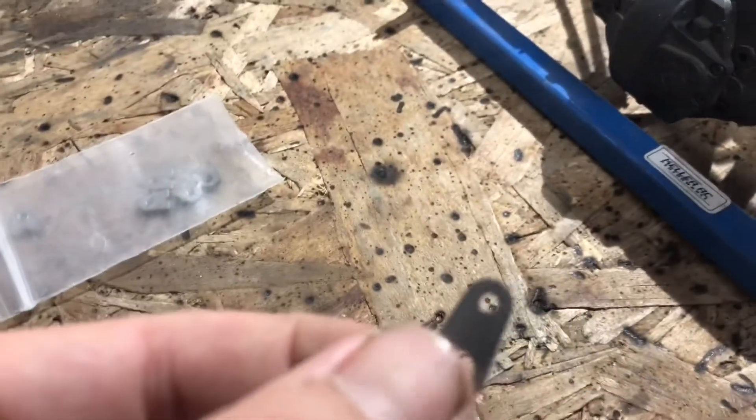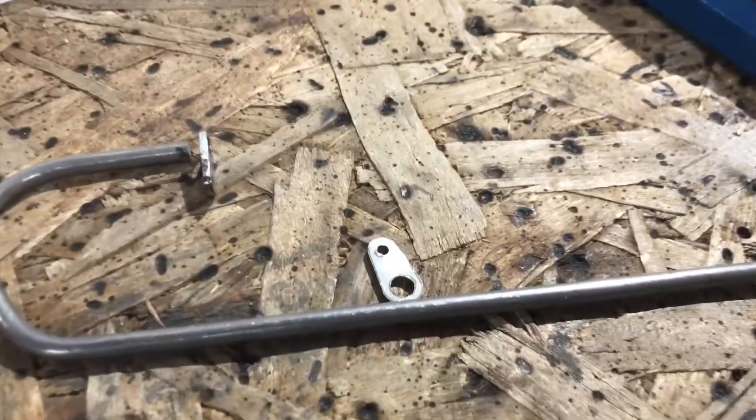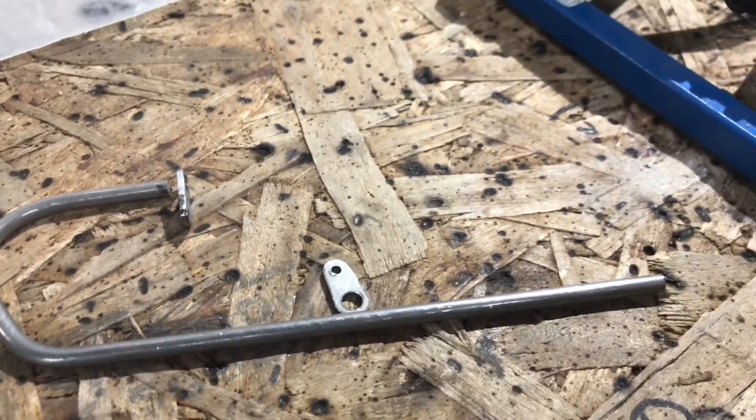I'll also be drilling out these holes so that when the torsion bar is on, the torsion bar goes through there. I'm going to go ahead, get everything measured out, cut, welded, and I'll see you on the next step.